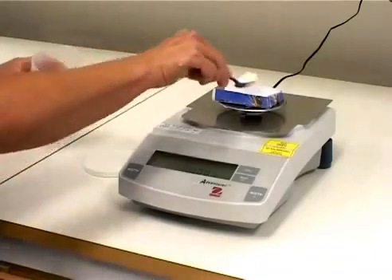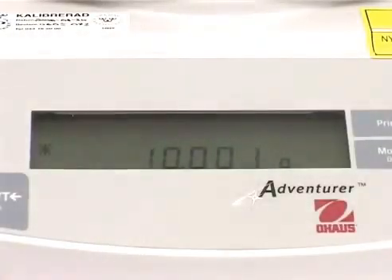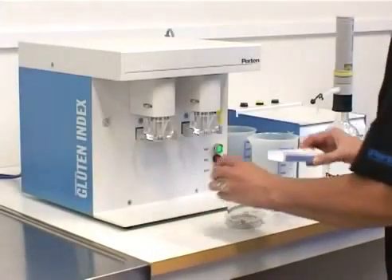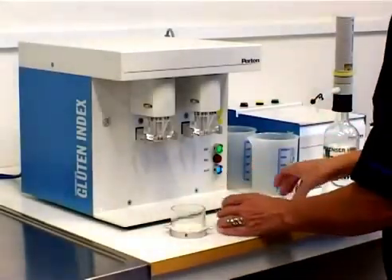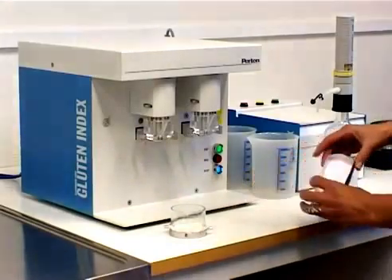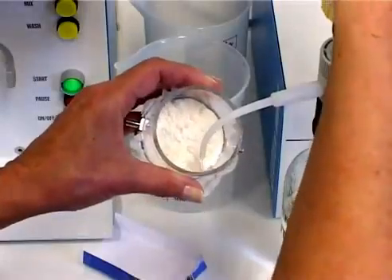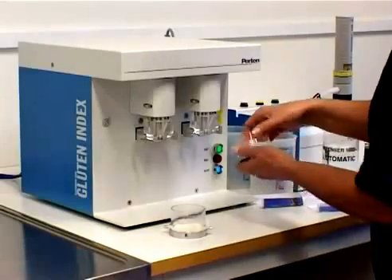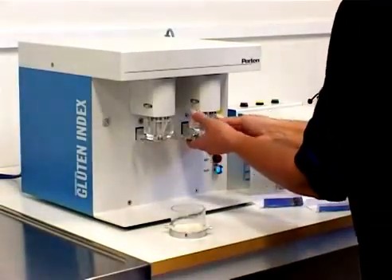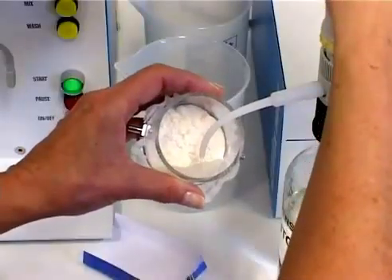Weigh the 10 gram sample accurately to the second decimal. Put the sample into the wash chamber and spread evenly over the sieve. Add 4.8 ml sodium chloride solution using the dispenser. Pour the solution carefully along the side of the wash chamber and shake to ensure the entire surface is covered.